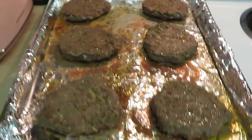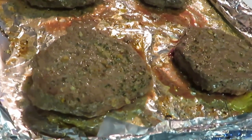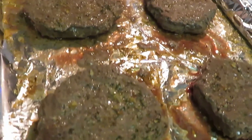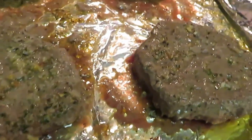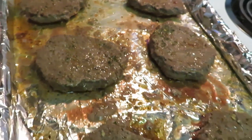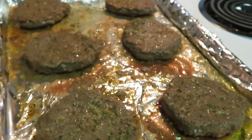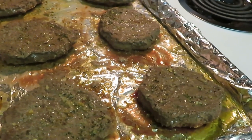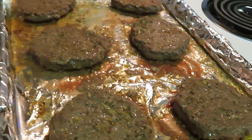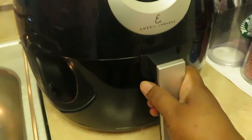I just took the burgers out of the oven and flipped them over — it's been about 10 minutes. I'm putting them back in for another 10 minutes and they should be done. I've got my oven at 425 degrees. These Brooklyn burgers take about 10 minutes per side.